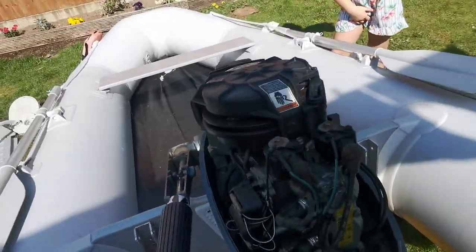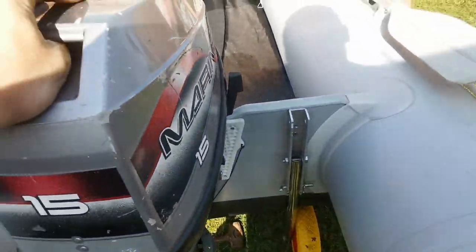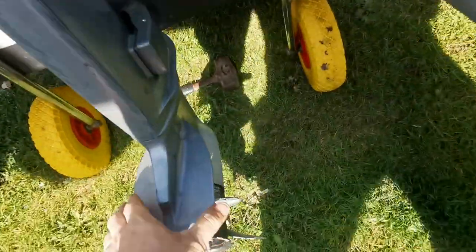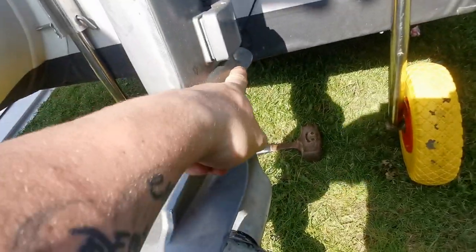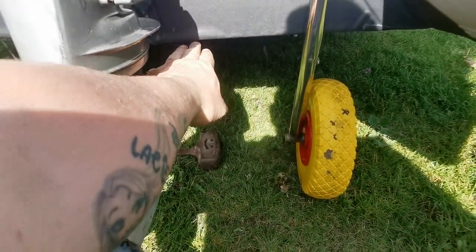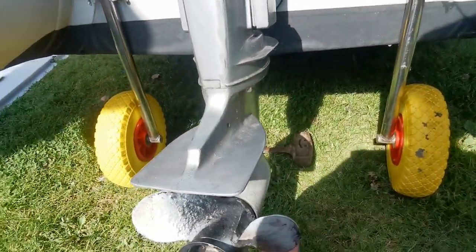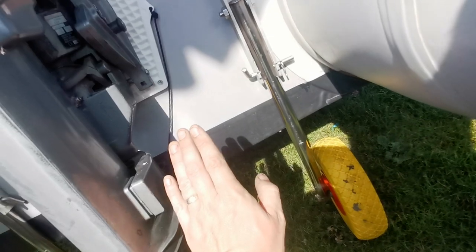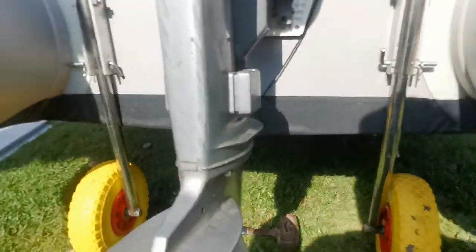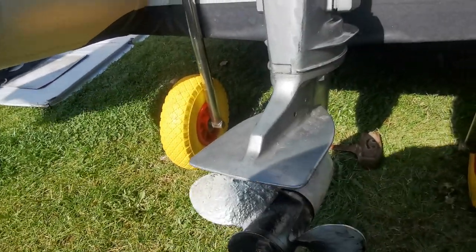I had a long shaft before and it was no good on this boat — I had a 9.9 and it did not work. I spoke to an expert and he told me that the cavitation plate on the bottom needs to be in line with the bottom of your boat. With the long shaft, the cavitation plate was too far down, so all it was doing was kicking water up inside the engine and throwing it into the boat — it was filling my boat up while I was out.